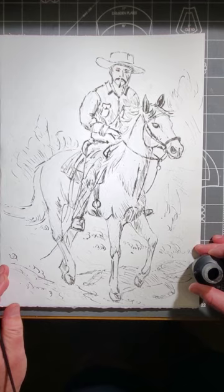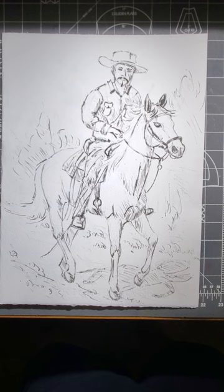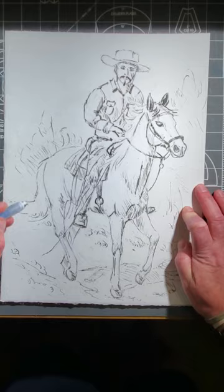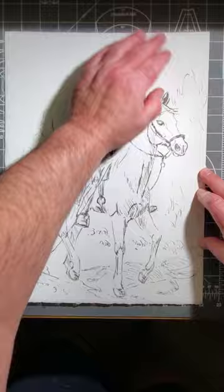Now we've inked it all in, and now I'm going to erase the pencil lines to brighten things up. All right, so there's the line version of it. I've got the line work done now.